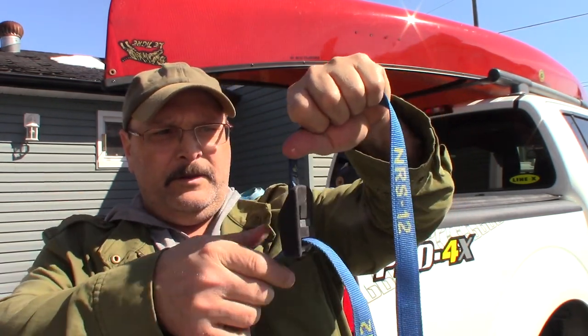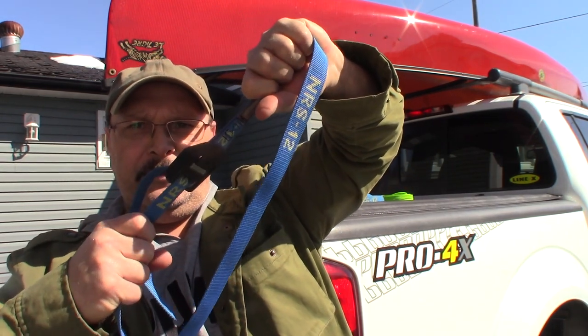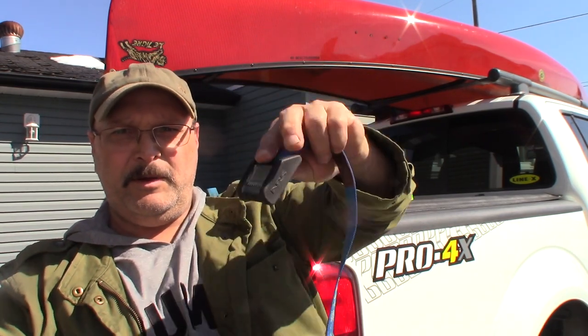What I use is these types of straps right here — it's just a buckle that works in the sense that the strap is fed through and you simply pull in one direction, and the tension the other way prevents it from coming out until you hit the release, and then it does come out.